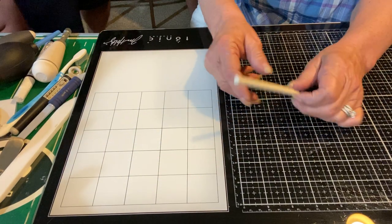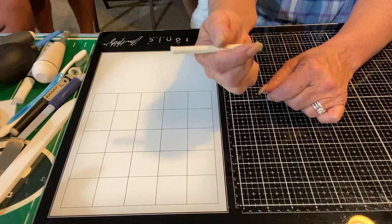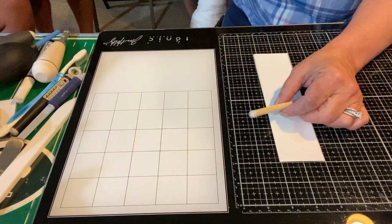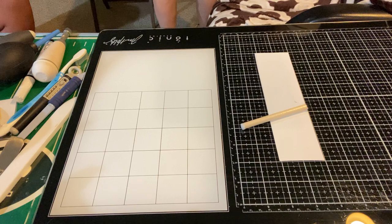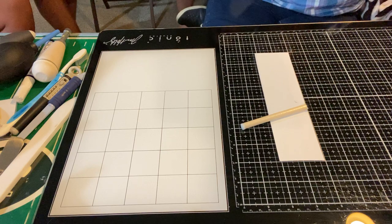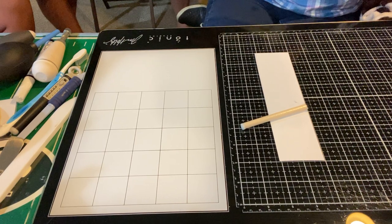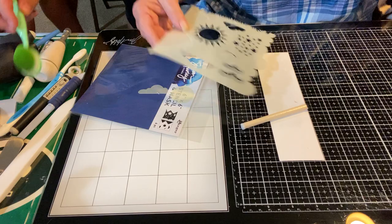Oh, good one! What in the world is this? It's teeny tiny. Somebody thought it was a fake cigarette. I'm just going to grab something here — this is just a scrap piece of paper. Here's the perfect thing. Let's say we want to do some ink blending. I heard my family say those words — they know what ink blending is. But I'm not sure if they know that sometimes you want to blend something in a stencil.